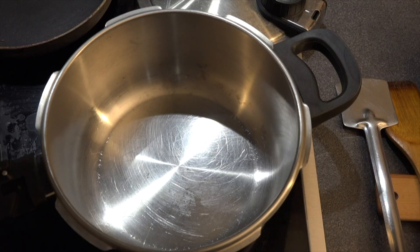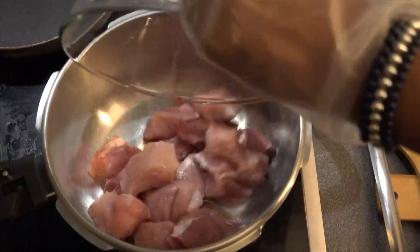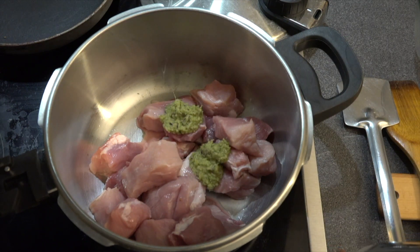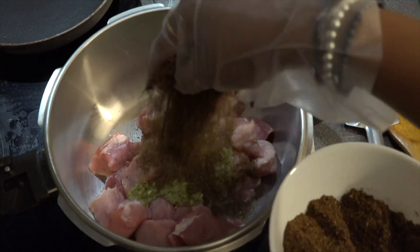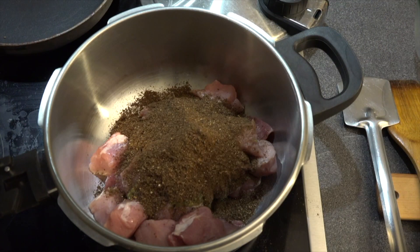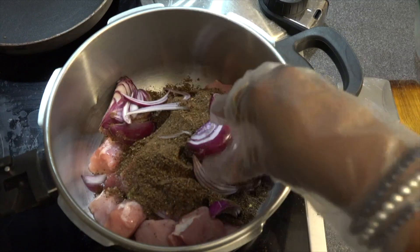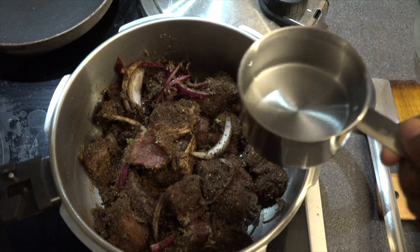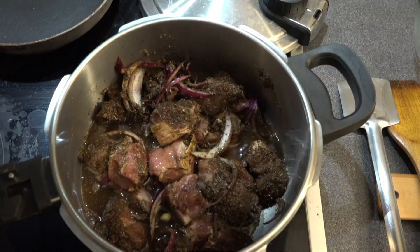Take the pressure cooker, switch on the gas, and now we will be adding the pork pieces to it. Next we will be adding the paste, then the freshly ground masala, and the sliced onions. We will give it a good mix.